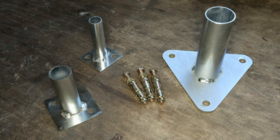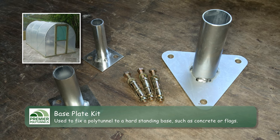When building a polytunnel onto a hard standing base, foundation tubes are replaced by base plates.